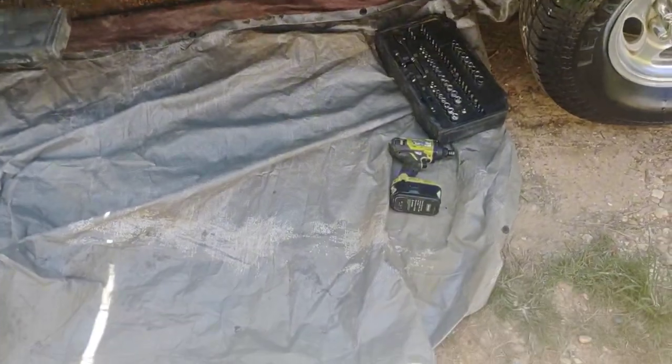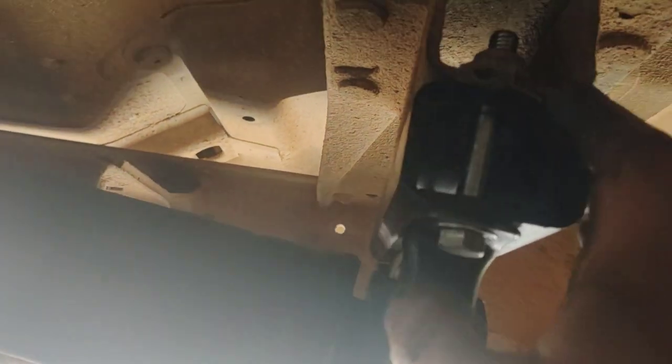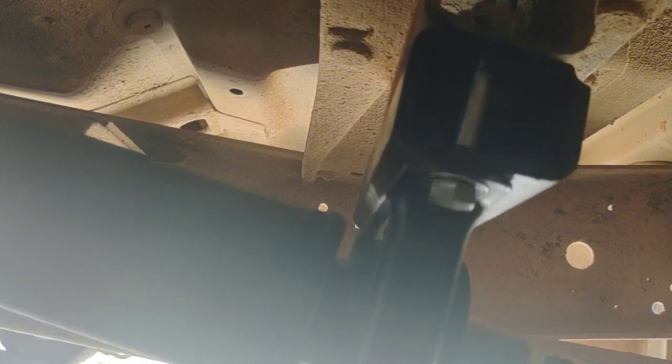All right guys, I'm back. The front of the truck is up that way and I'm at the rear differential. I've got it positioned so that the wide portion is towards the front and the narrowed end is towards the rear.